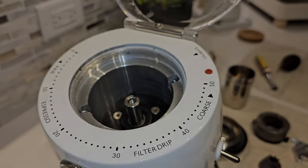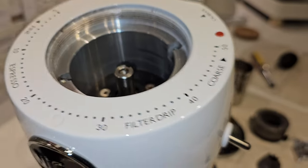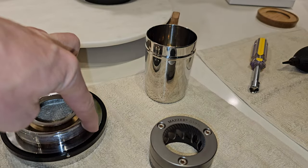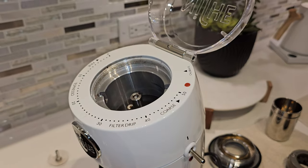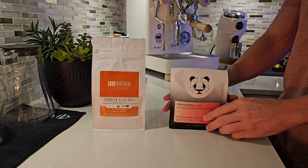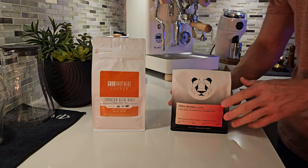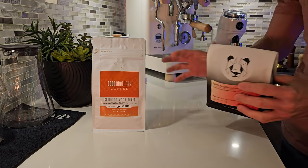The grease I bought for the Niche — you're supposed to add a little bit to the threads when you lock this piece back in. That's what Niche recommends, and that's the reason I bought it. The Niche is clean now and it'll grind everything except this co-fermented coffee, which will stay on the K plus until I finish the bag. Keep in mind: if you get a co-fermented coffee, chances are that once you're done with that bag, you might have to clean your equipment.